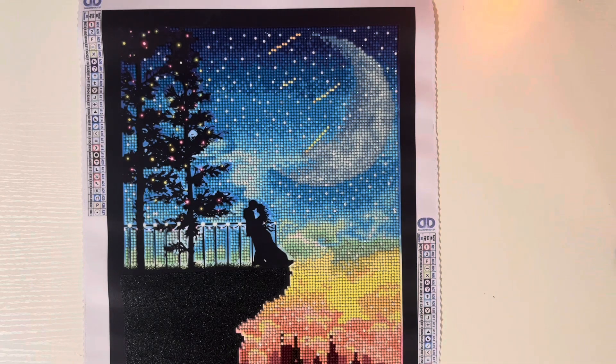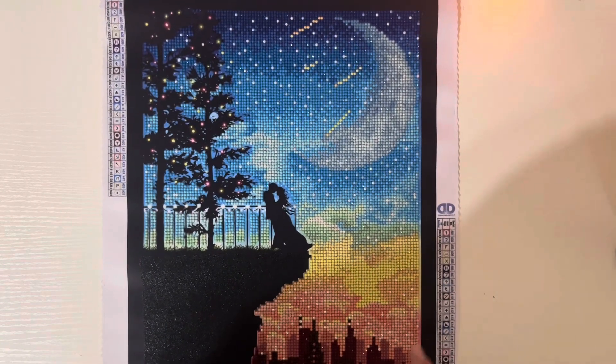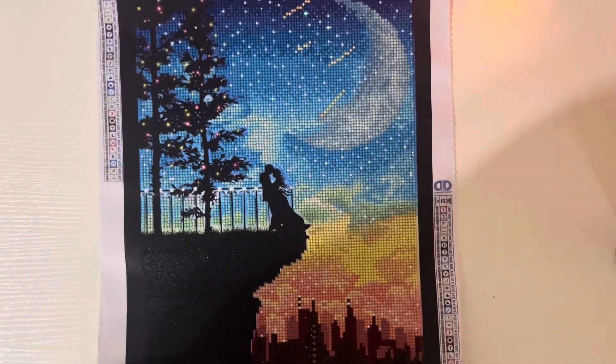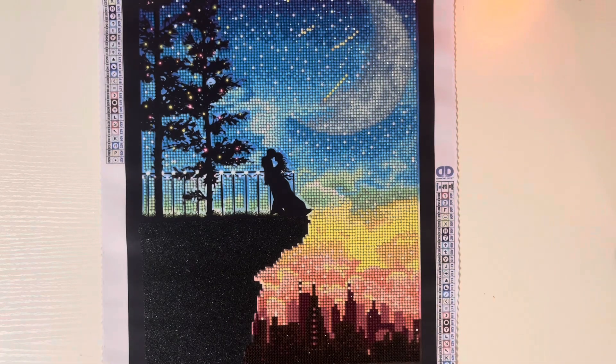Can we talk about the moon? I love the way that they rendered this and the way that it turned out. Shooting stars and then stars — those are ABs that you see there, so they shimmer just extra, extra. And yeah, that's really, really it.